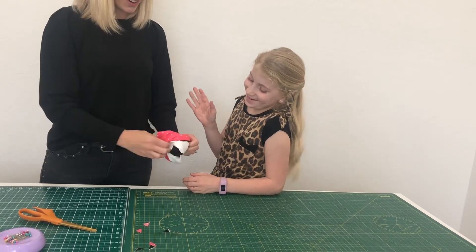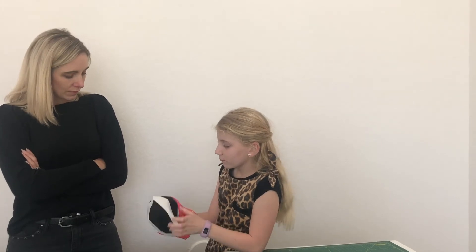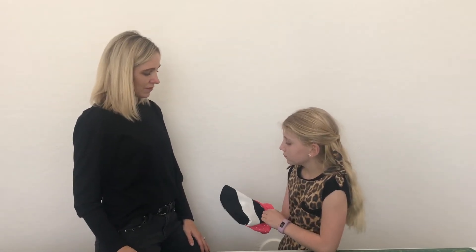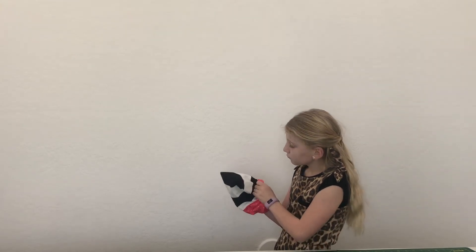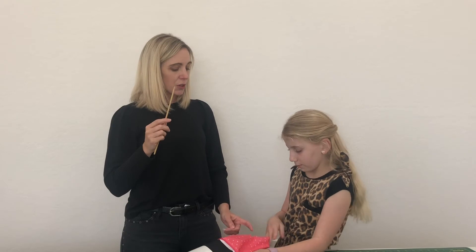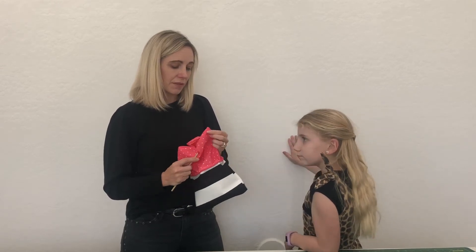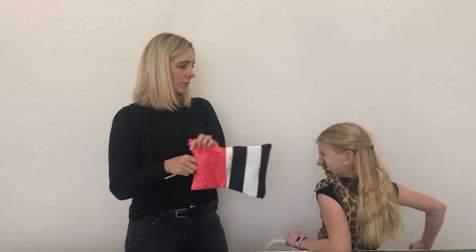Keep going — it's not going to rip, you sewed it well. Now put your hand inside the hole we left and use your fingers to poke out the corners. You can also use a chopstick or a tube turner tool to carefully poke out the corners. Use the less-pointed end so you don't rip a hole in the fabric — be careful not to punch through.